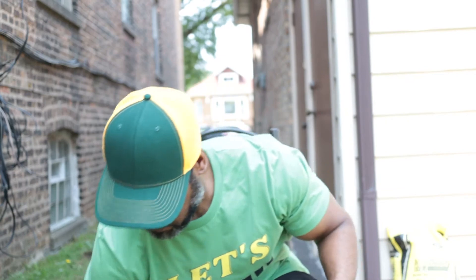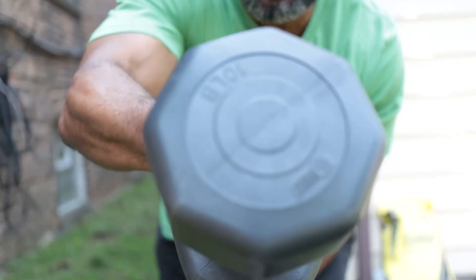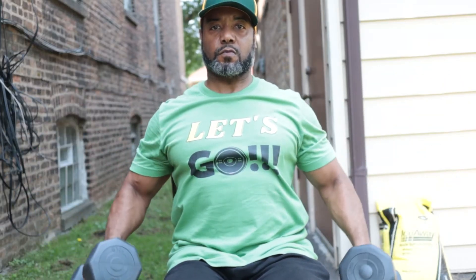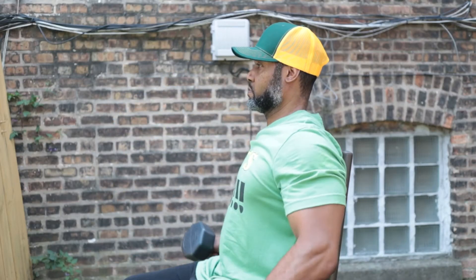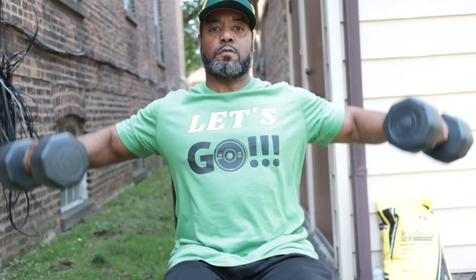Next up, we got the dumbbell side lateral raises. I went down in weight because it doesn't take a whole lot of weight to do this particular exercise to get good results. As with all exercises, there are different variations. This particular way I'm lifting, I'm raising my elbows. There's another variation where you have your arms straight out and you can do it that way as well. They work different muscles and both are good — you can get some great results from either.